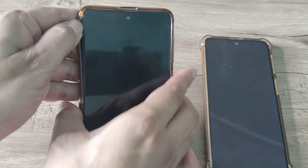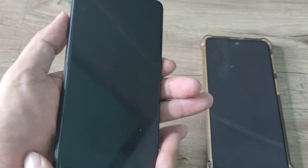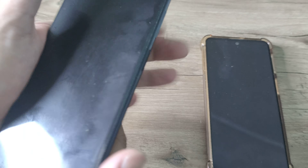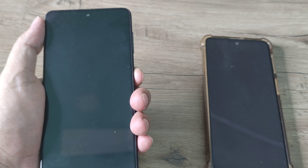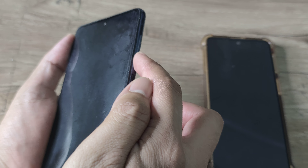If your phone is contained in a case, simply remove the case first, as sometimes the case can cause issues. Now, what you're supposed to do is smack the phone like this at the front as well. Once you do this, in recent newer sets, you are supposed to do a force reset. The way you do that is by pressing the volume down and the power button both together.